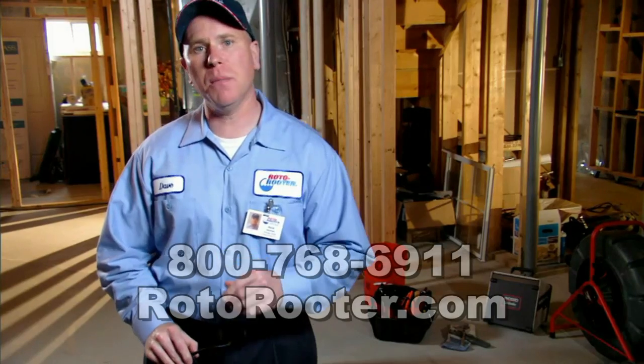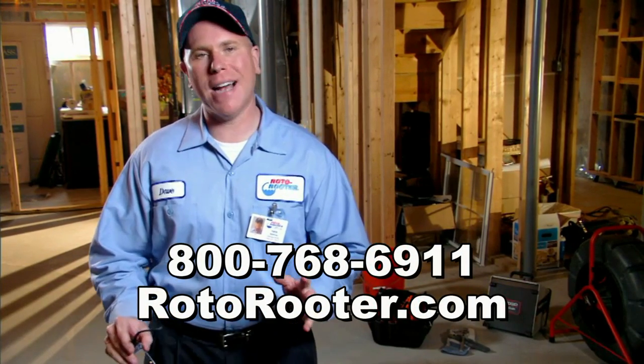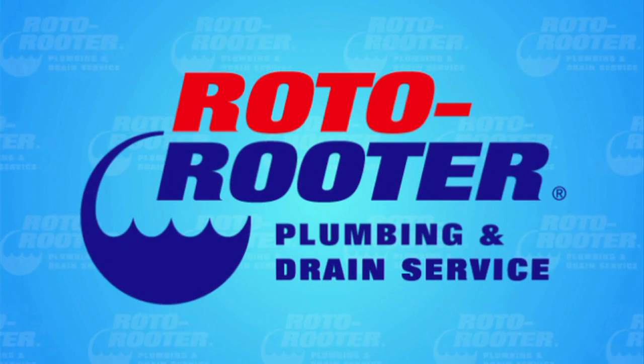Homeowners with some do-it-yourself skills should be able to handle many flood prevention tasks on their own, but it's important to be careful and to recognize when you're in over your head. Roto-Rooter has experienced plumbers ready to help whenever you need us. Call Roto-Rooter — that's the name, and away go troubles down the drain.